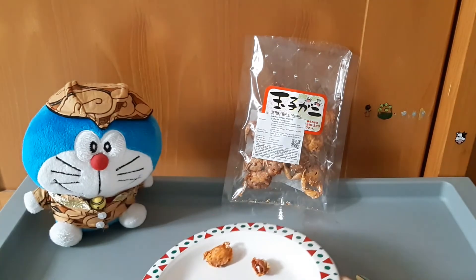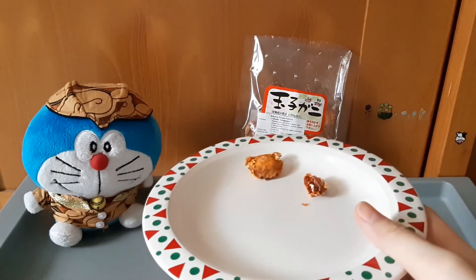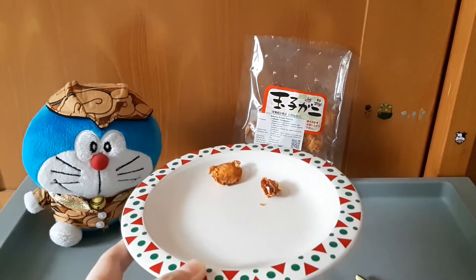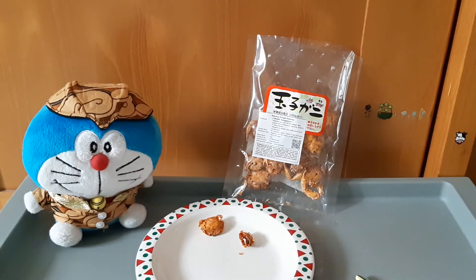Kalau dari renyahnya itu renyah sekali, karena semuanya digoreng sampai garing. Gigitnya pelan-pelan deh guys, soalnya garing banget, dan harus digigit dengan baik supaya kita bisa cerna dengan baik juga ya.